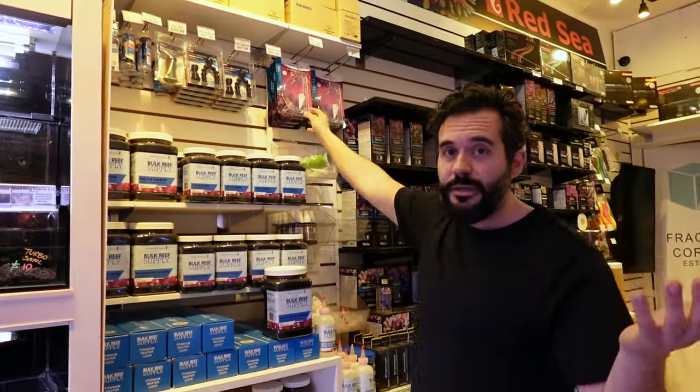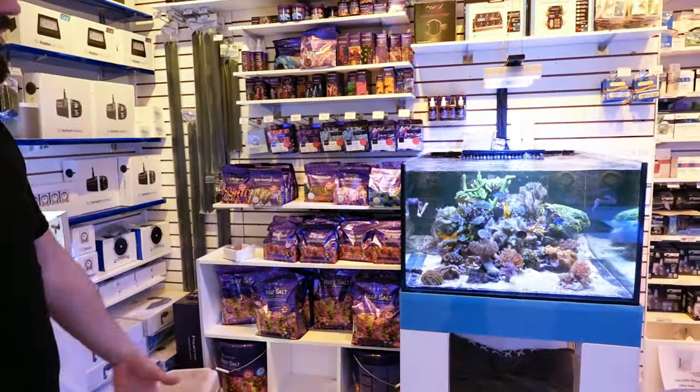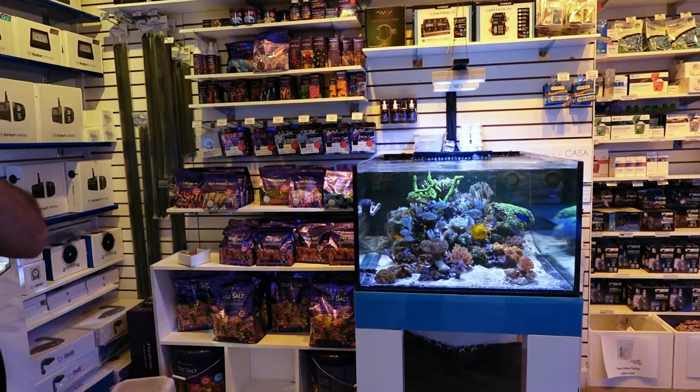If you want to get a really, really good one, go with a refractometer. Go with ours if you like — you can get them at ReefCasa.com. It's going to make a world of difference. I can't tell you how many people don't realize that the salt is off and you think it's okay until you start having coral problems. It's a really basic measurement.